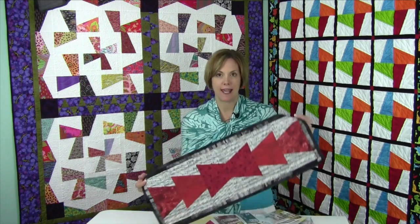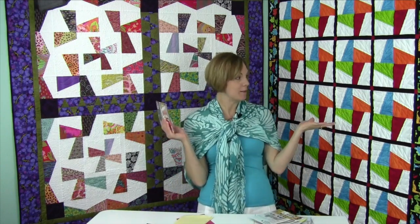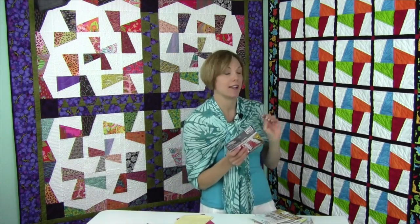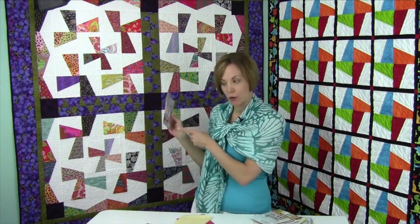The one we're going to show you today is this one. It's called the Whirly Gig Template, and it has so many possibilities. This pattern is called First Gear, and this one is from Scrap Therapy called Trade Winds.